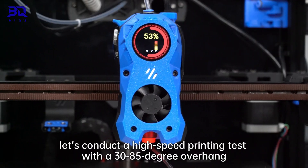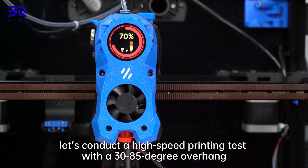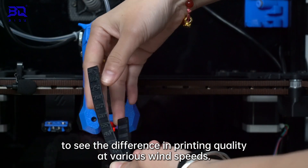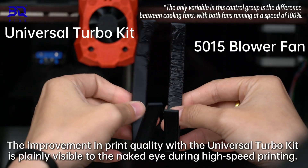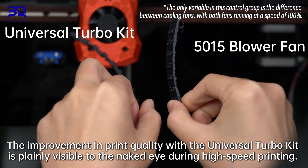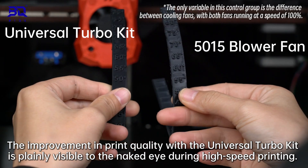Now, let's conduct a high-speed printing test with a 30 to 85 degree overhang to see the difference in printing quality at various wind speeds. The improvement in printing quality with the Universal Turbo Key is plain visible to the naked eye during high-speed printing.